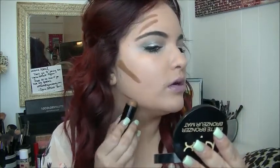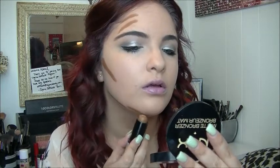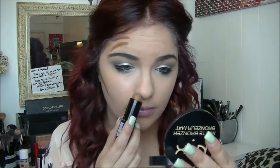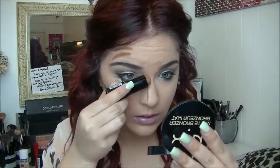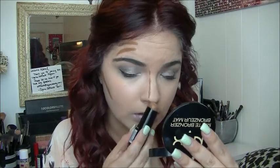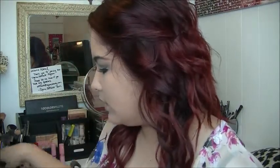Then right here, my chin and my nose. You can always go back and add more to it if you want a heavier contour. So this is what it looks like with no contour — and then highlight.